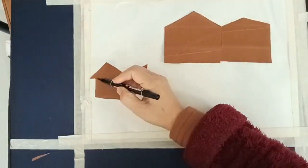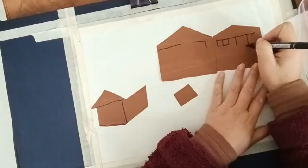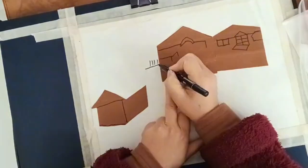Draw a line same as in video. Pick any color you like — here I am using red. Paste all cards on a white paper.